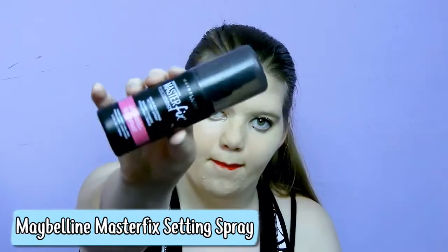The final step is setting spray. This is my Master Fix spray from Maybelline and I'm just going to set all my makeup by spraying it on my face, and then we're done. That was my everyday makeup routine — I hope you guys enjoyed it! Give me a thumbs up if you did and hit the subscribe button. Let me know in the comments how you liked the style and the way I filmed it. I hope you enjoyed and I'll talk to you guys in my next one, bye!